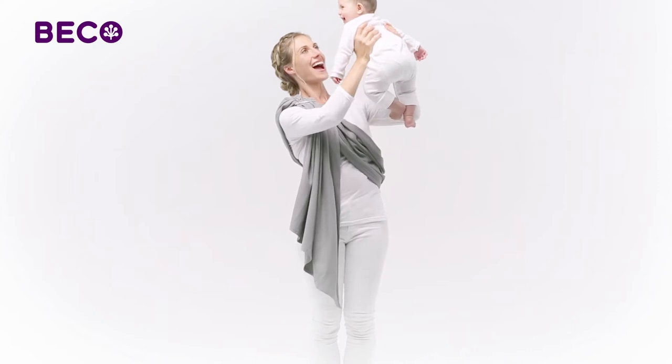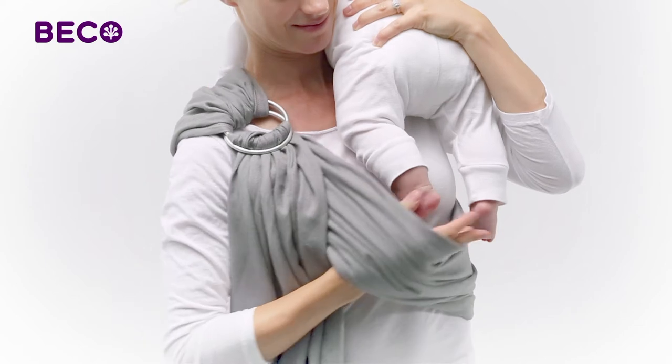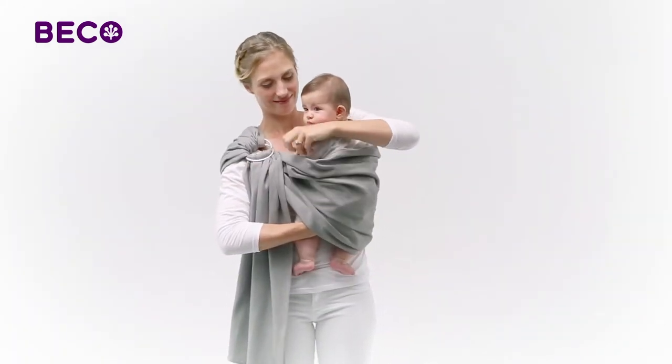Now gently pick up your baby and place him in a burping position on your shoulder. Slowly lower your baby into your ring sling while gently guiding his legs through the fabric and into the pouch.